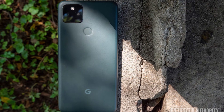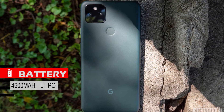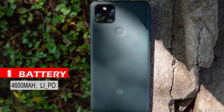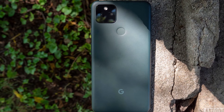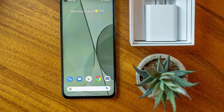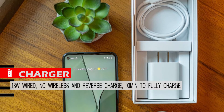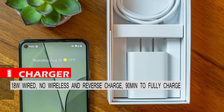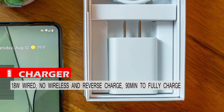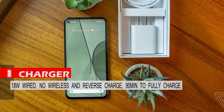The Google Pixel 5a has a 4600 mAh lithium polymer battery. This capacity combined with efficient software allows the device to easily work through a full day of semi-heavy use without needing a charger. It supports an 18-watt charger and takes about 90 minutes to fully charge. However, the Pixel 5a does not support reverse or wireless charging, which is really disappointing at this price range.